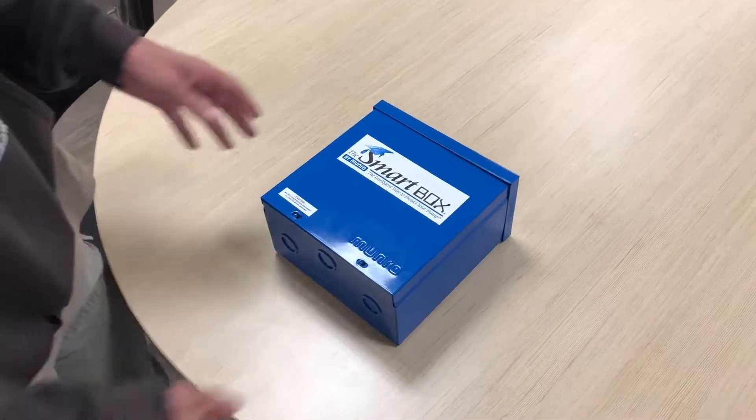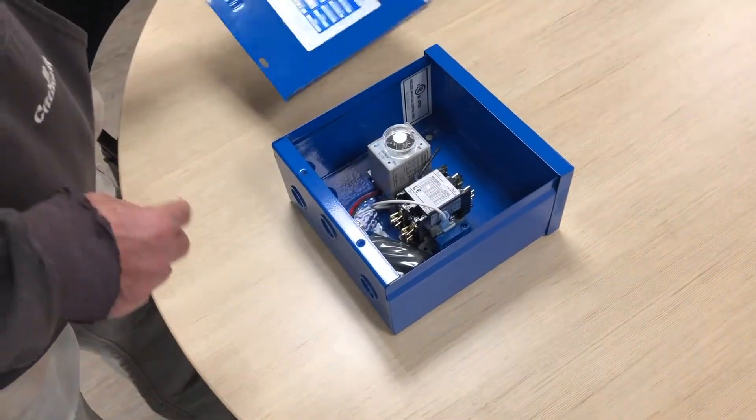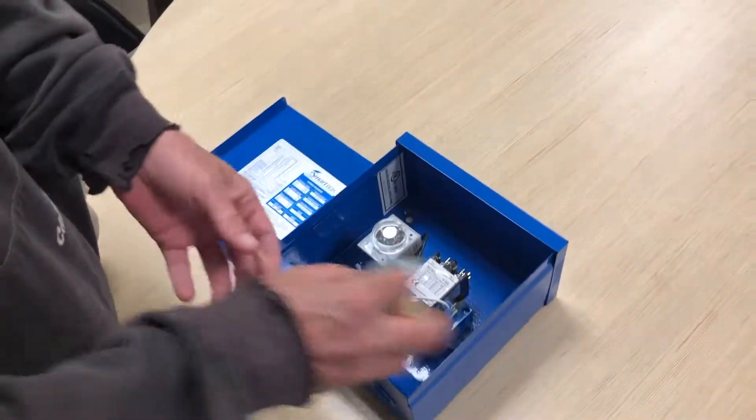Step 1: Review the components. When you remove the cover of the smart box, you will find a time delay. You will also find a motor contactor and a pressure sensor and boot.